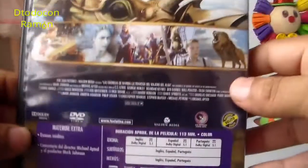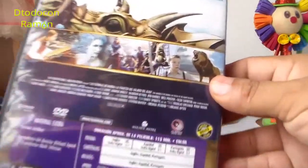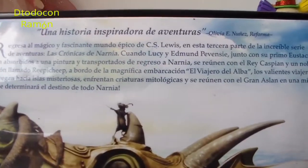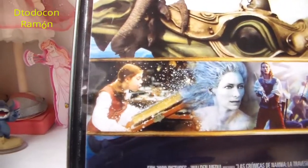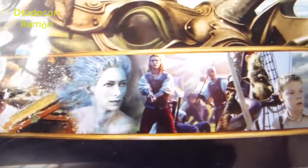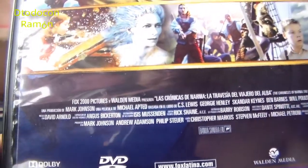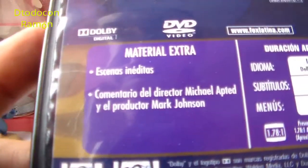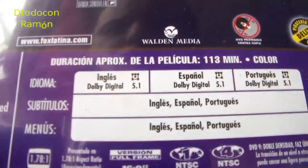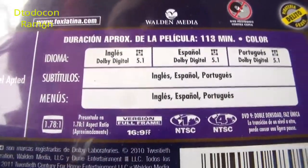Ahora vamos a ver por la parte lateral: Narnia, La Travesía del Viajero del Alba, el logo de 20th Century Fox. Y por la parte de atrás, la contraportada está bonita también. Ahí tenemos las sinopsis de la película, escenas de la película — podemos ver a Lucy, la bruja blanca, el rey Caspian. Más abajo tenemos los créditos, especificaciones técnicas y material extra. Dura aproximadamente 113 minutos, está en color, sí está en español, y es región 1 y 4.